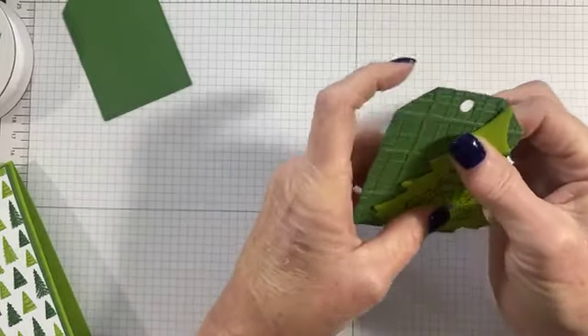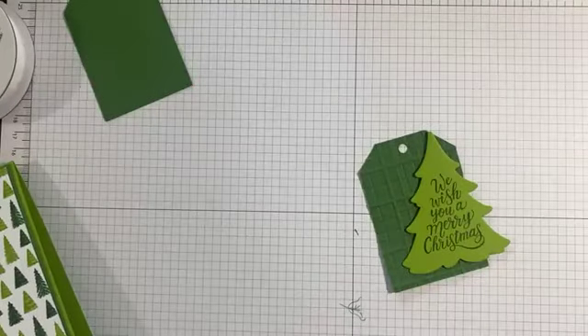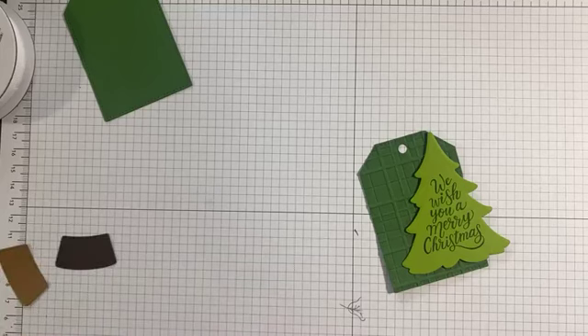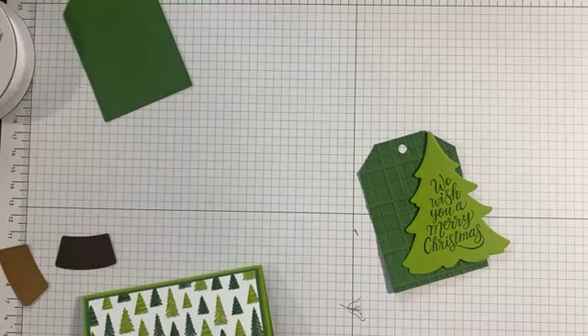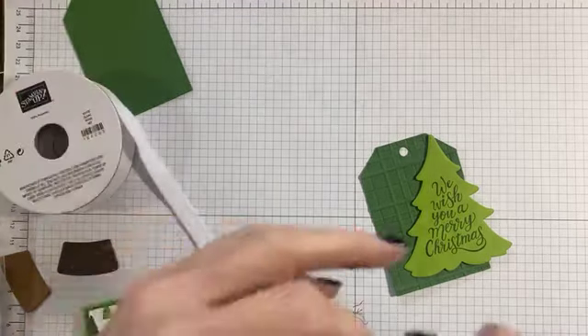Next week is Halloween on October 31st, and then after that is when I start decorating for Christmas. I know you probably think I'm kind of crazy, but we do love Christmas at our house and we have a whole lot of trees, so I've got to get started early. That's what I'm looking forward to next week.